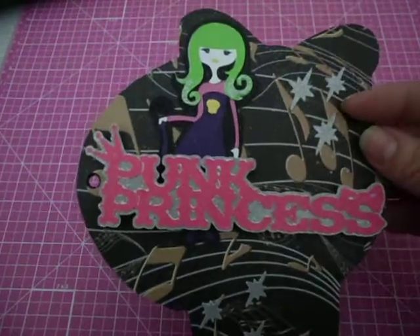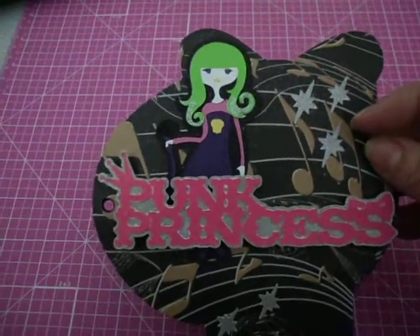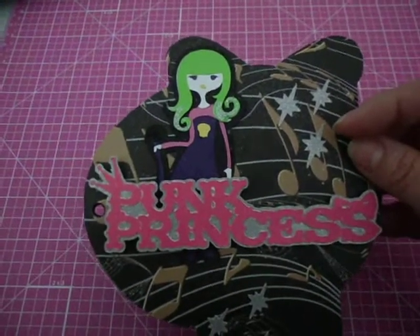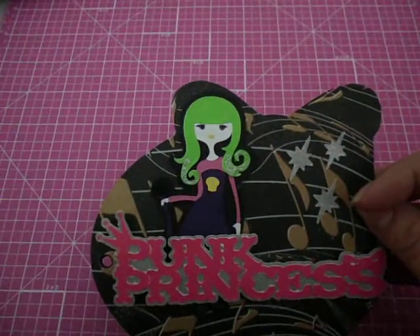So the theme I have going through here, obviously, is music and just punky girls and stuff. And I'm using the colors of silver, pink, and black throughout. And then when I do the girls, I'm going to use the same colors throughout, but I will alternate them.